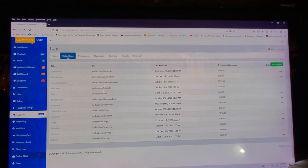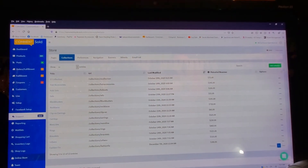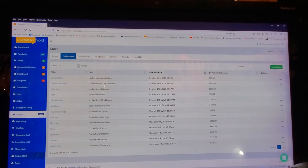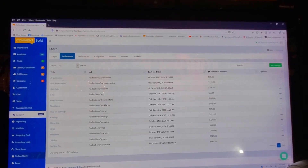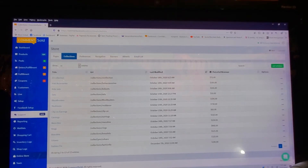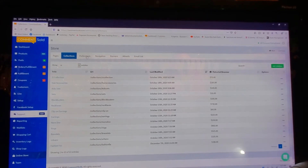Under Collections here is the other way you could have gotten to your collections and added collections — so you can do it from your product page or from this page. You can see I've already put stuff in my collections and it's telling me how much stuff is in each collection because I've linked them to the collections, which you do just by putting them in the product page.